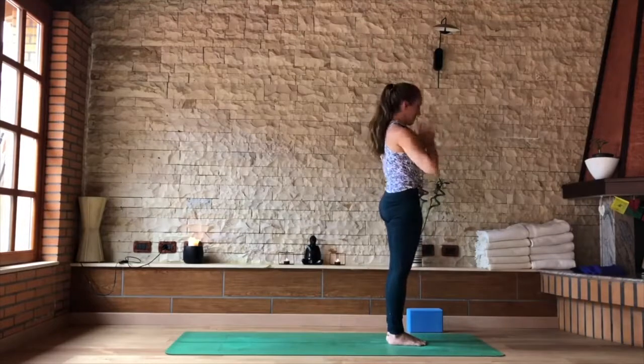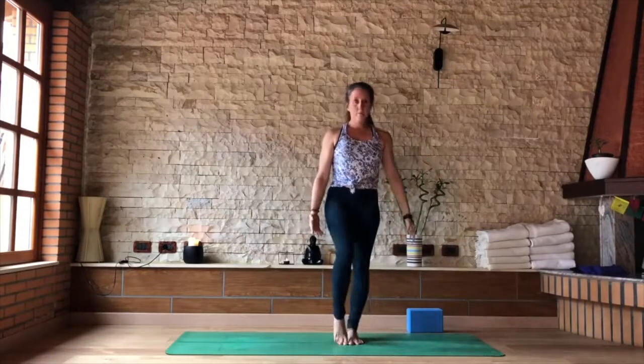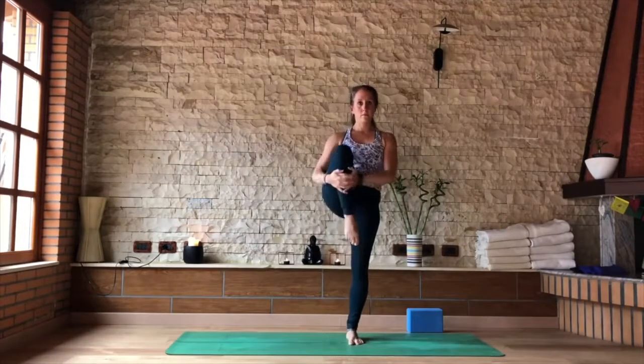Exhale, hands to Namaskar at the heart and open the side of the body. Stay facing the front of your mat — I'm just facing you to demonstrate. Moving into Vrikshasana, tree pose.